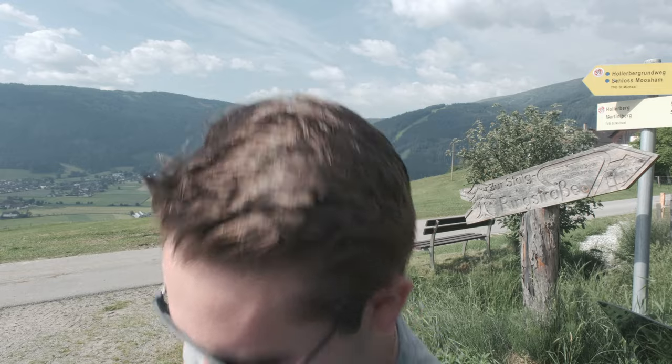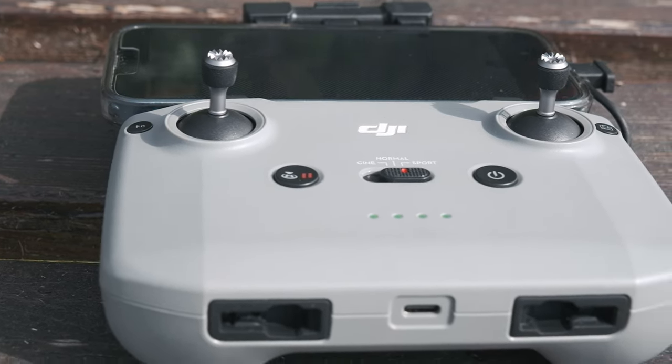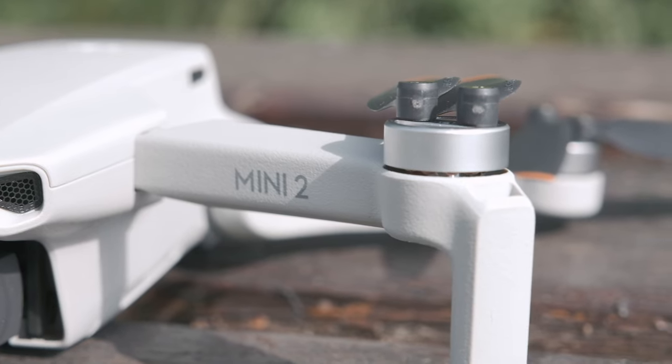Welcome to this video. It's time for me — I got a drone, and it's the DJI Mini 2. Eigentlich wollte ich die DJI Mini 3 Pro, aber da die sehr schlechte Lieferzeit gehabt hat und der Preis auch einiges mehr war, habe ich mich für die Mini 2 entschieden.